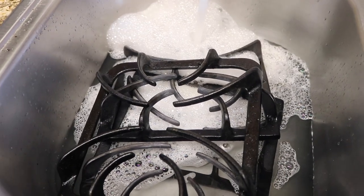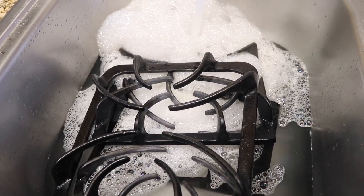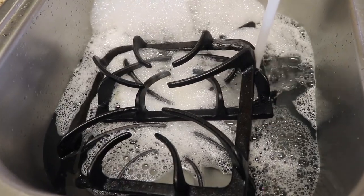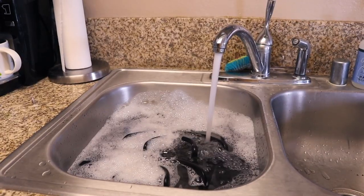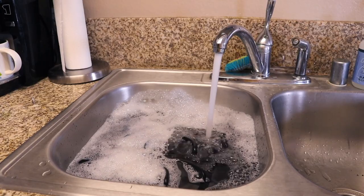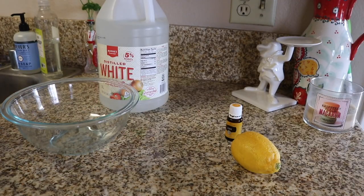I'm just going to let these soak for a little bit. The Pinterest recipes for cleaning these all involved a lot of heavy chemicals that I number one don't have and number two don't really want to use. So I have just been doing this — to be honest, Bradley usually does it, but I did it this day. So those are just going to soak for a little bit.